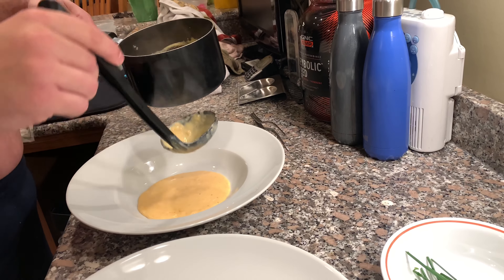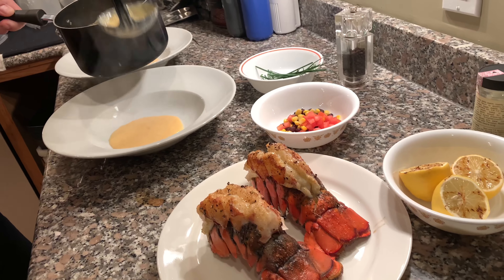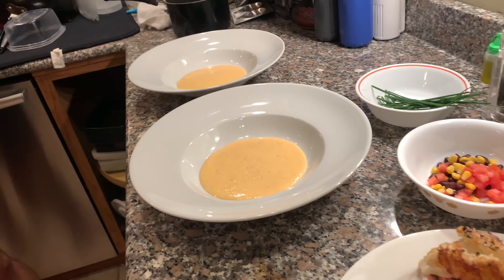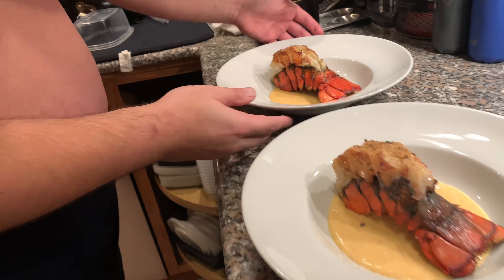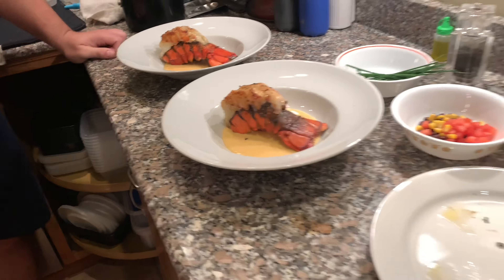In each bowl — try not to get any on the outside of the plate. And this is the best part: we're going to take each lobster, just put it in the middle there, and then we're going to top that with tomatoes, corn, and black beans. So we'll go ahead and just take a little handful — this can fall into the bisque, that's fine.